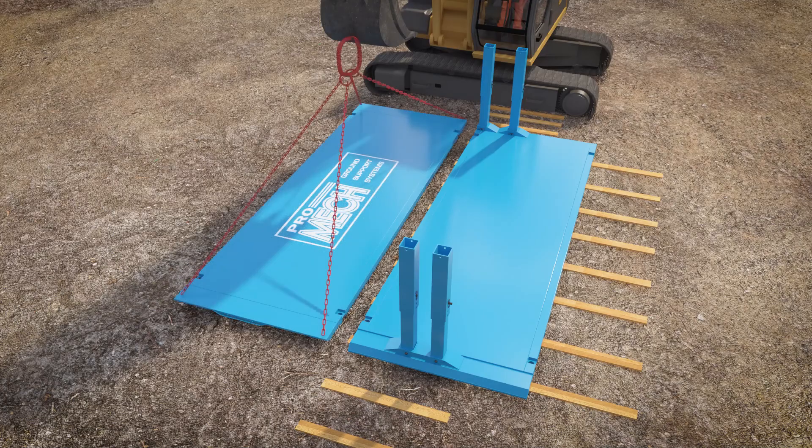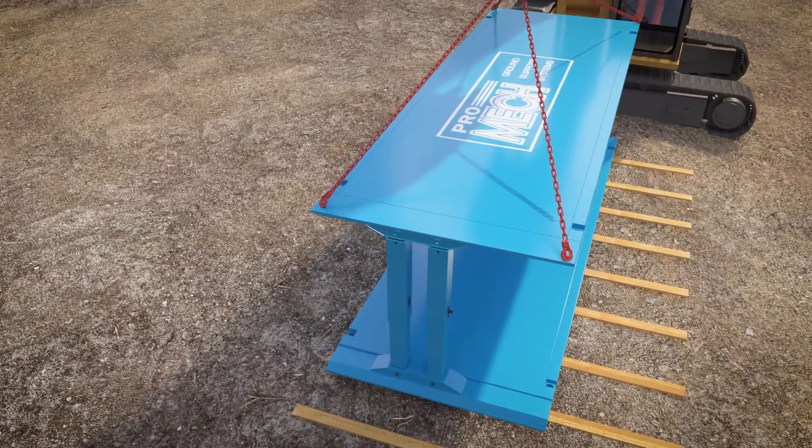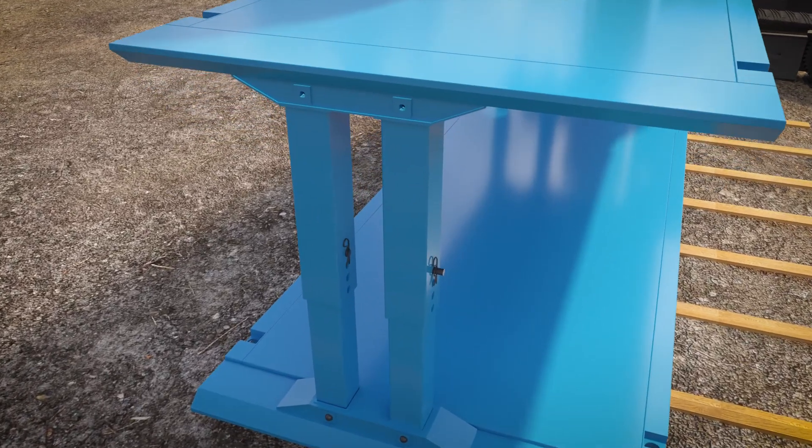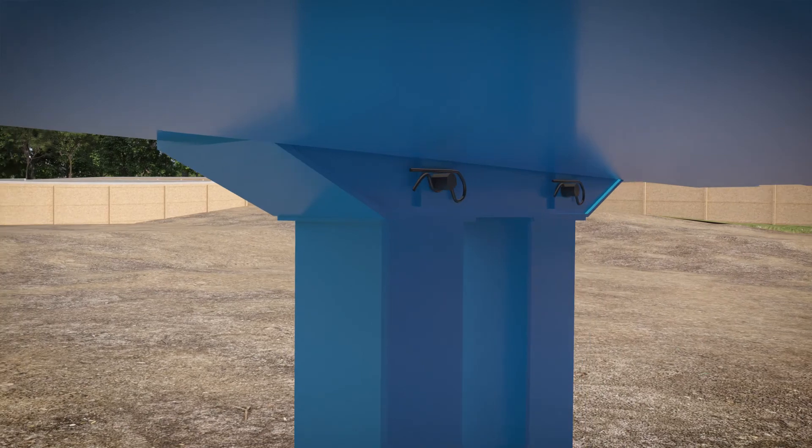Using a PROMEC four-leg lifting chain, lower the second panel onto the struts, carefully aligning the struts into the panel sockets before securing them with pins and R-clips.